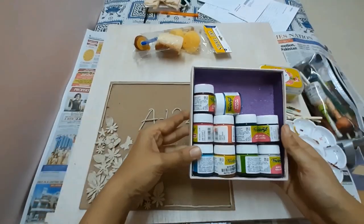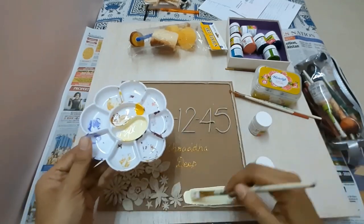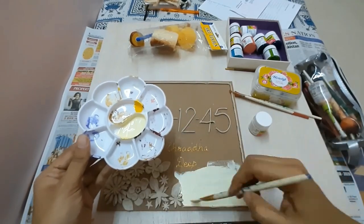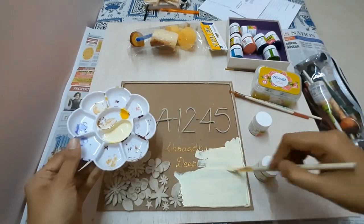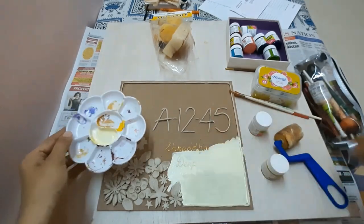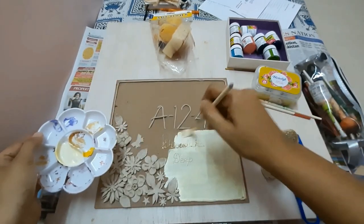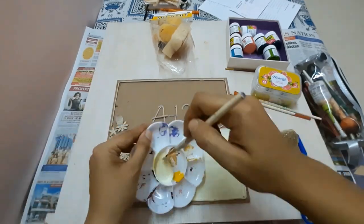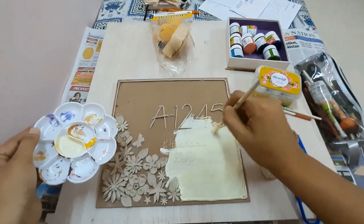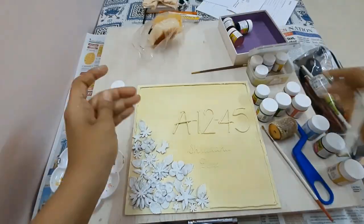After everything dries out, this is how it looks. I'm using acrylic colors by Fevicryl and painting the background using a mixture of white and yellow because I want the background to be really light. I'm also evening out the brush marks using a roller brush. This was completely fun — here is how the finished background looks.